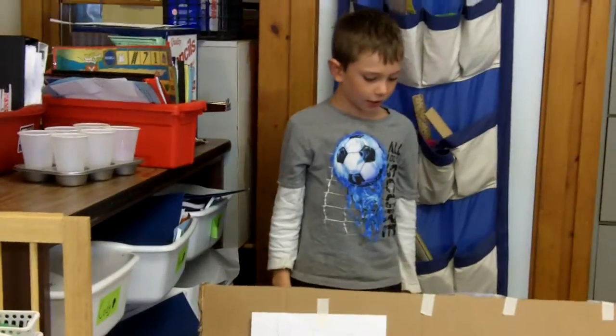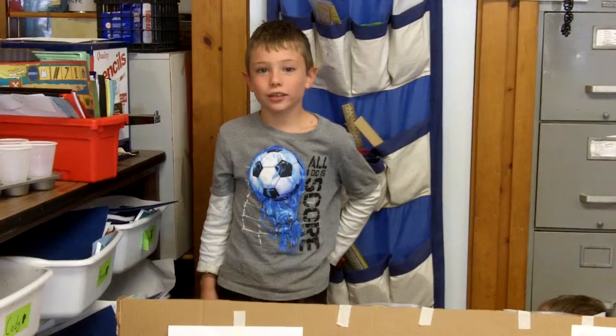I made an arcade so kids can have fun. This is how I make it. First you get the box, then put sides on it, then put holes on it, and then you are done.